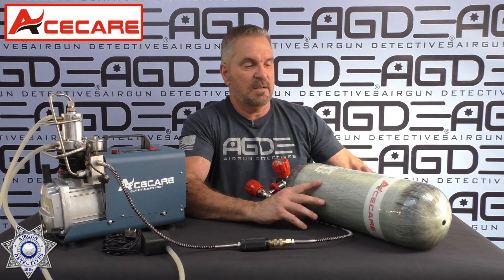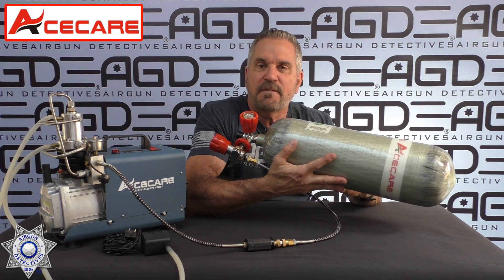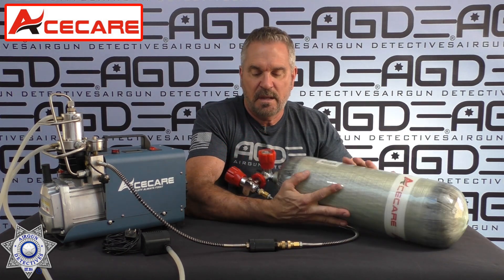It works great. Ace Care has some very affordable products with some outstanding customer service — I've got to give them a plug for that. This carbon fiber tank, now with the valve, you're going to get this right around 500 bucks. It's a 6.8 liter tank and with the valve the whole thing is 500 bucks. And the pump is under $300. It's a testament to a company when they put out an affordable product but then have outstanding customer service to go with it, and they definitely do.